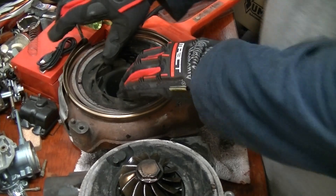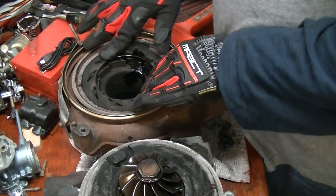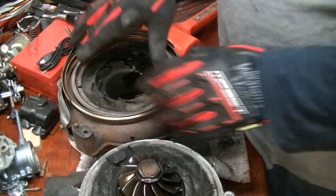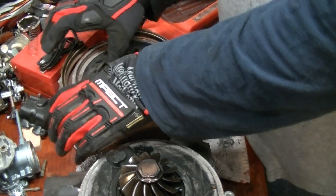Now this is your unison ring. What happens is that this moves back and forth, and the blades underneath it — that's how that moves.